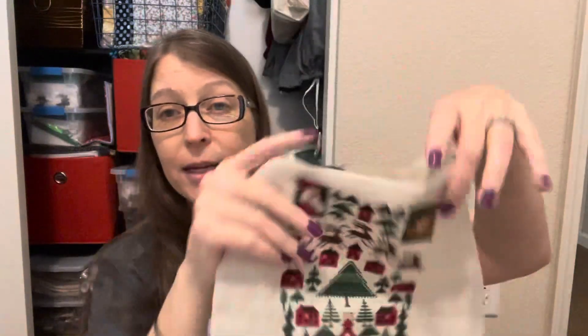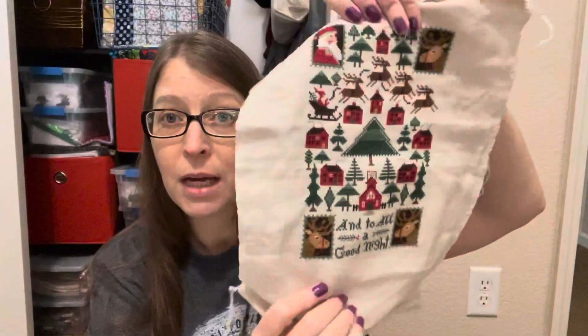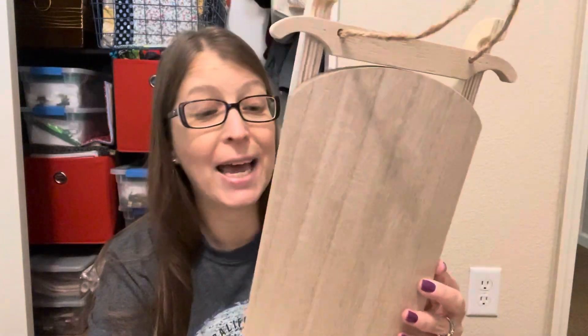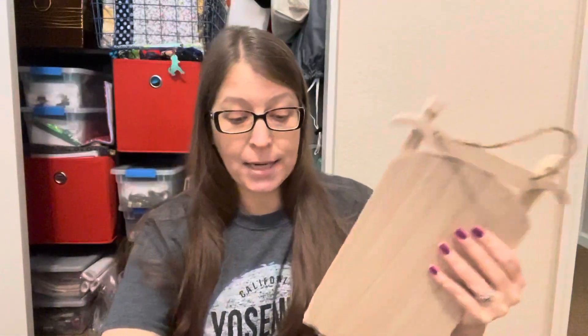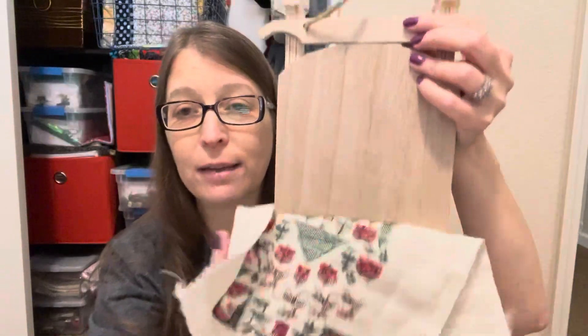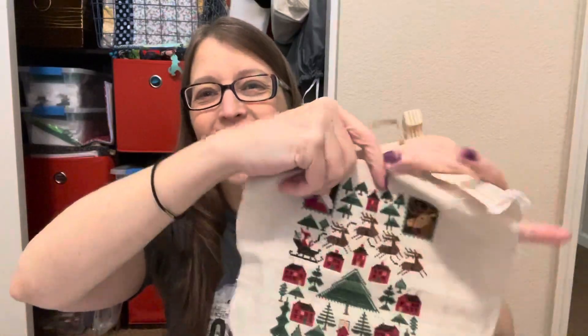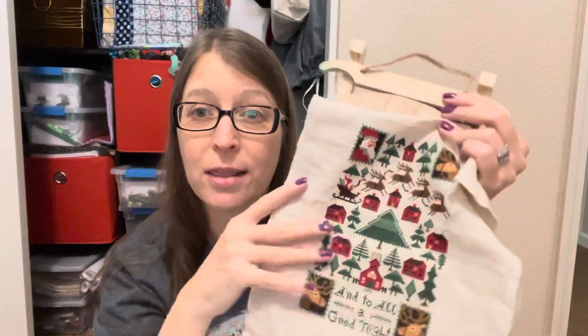I did come up with one thing. I had said this Prairie Schooler piece I was going to find a frame for, because I thought it looked more like a frame shape. But what I actually did was I found this little sled at the Dollar Spot at Target. It's going to be a perfect little fit. I can put a little bow up here and hang it at Christmas time, and then it's not very dense or heavy to store during the off season.